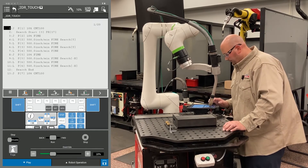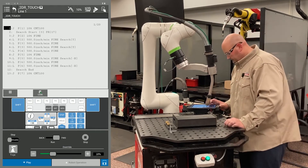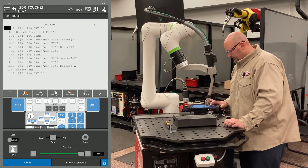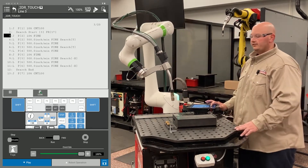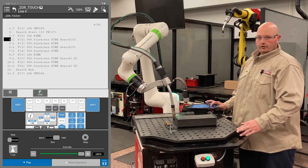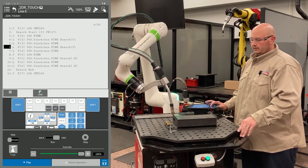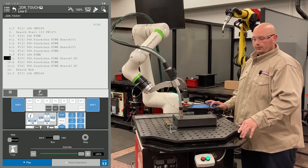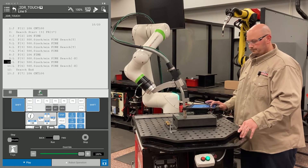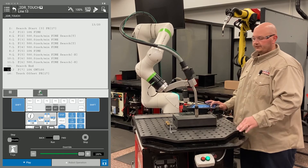Now I'm going to run my program — adjust my speed and run it. The first time I execute the program, the master flag is turned on so the robot learns the location of the part. It's going through the touch. It did my Y direction and now it's doing my X direction. It's done with the search.